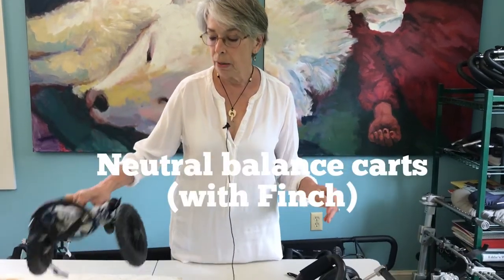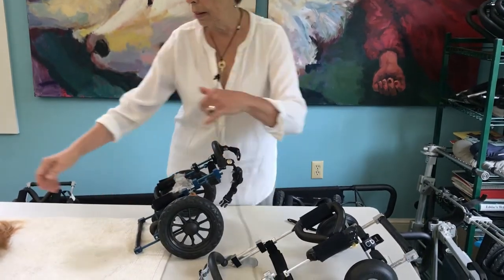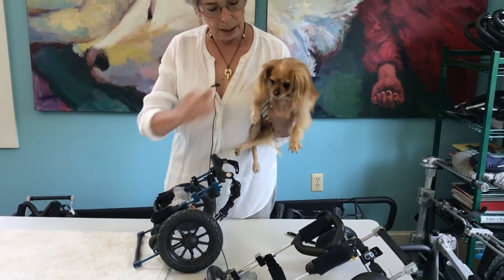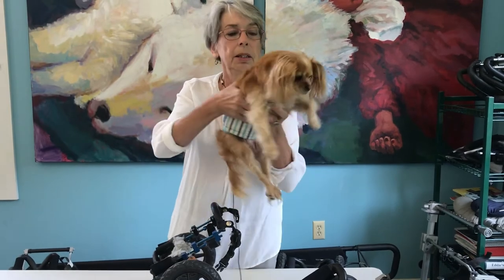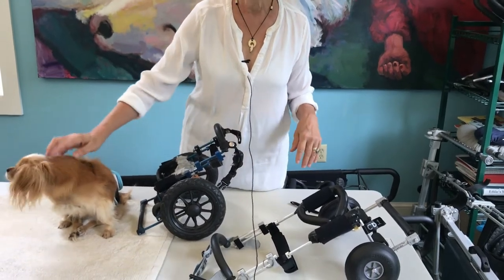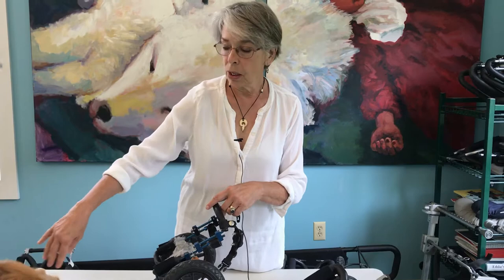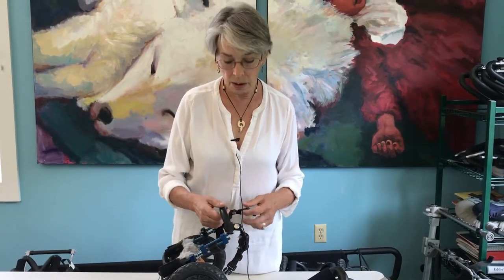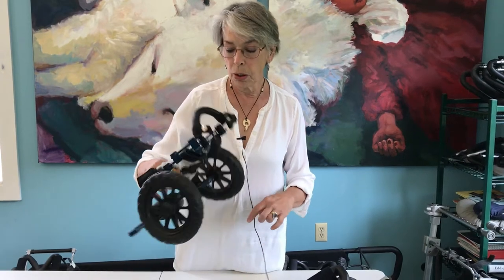Eddie's Wheels is unique in the world for balancing carts. This is Finch's cart, and this is Finch — my chihuahua. He's two years old. He came here a year ago weighing four pounds; now we have him up to more than six pounds. He had a broken back — we don't know how that happened. He's deep pain negative but he does have reflexes. When we got him at four pounds his elbows were luxating and he was very skinny, his adult coat hadn't grown in yet, and we wanted to make him a cart that would be weightless on his shoulders. So we engineered what we call a neutral balance cart.